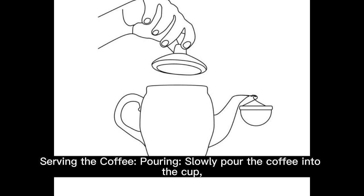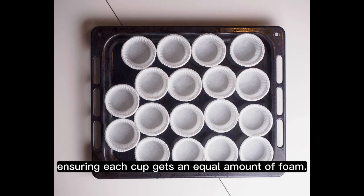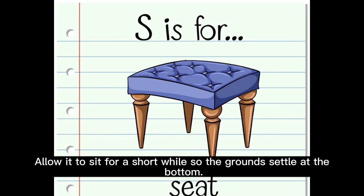Serving the coffee — pouring: slowly pour the coffee into the cup, ensuring each cup gets an equal amount of foam. Allow it to sit for a short while so the grounds settle at the bottom.